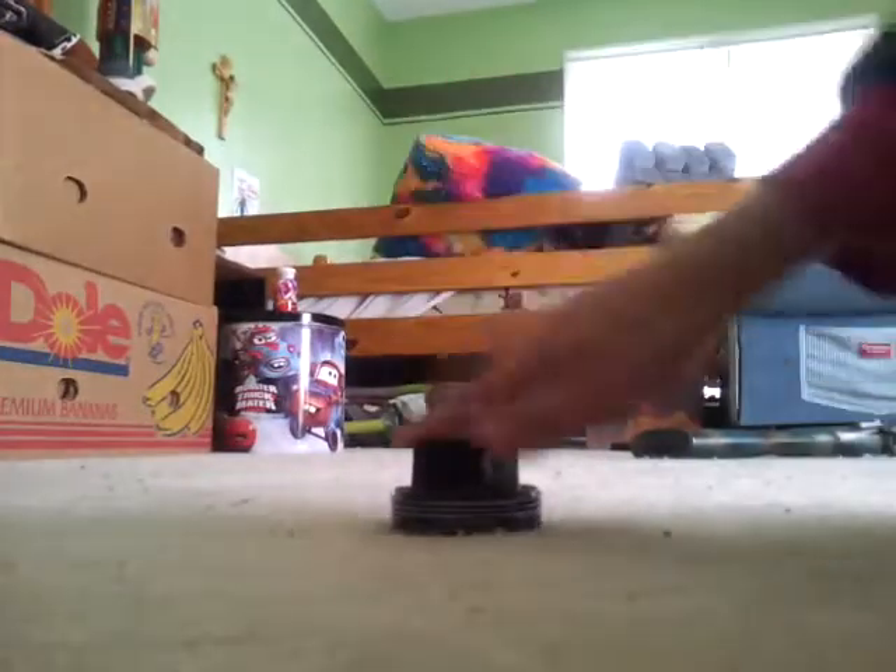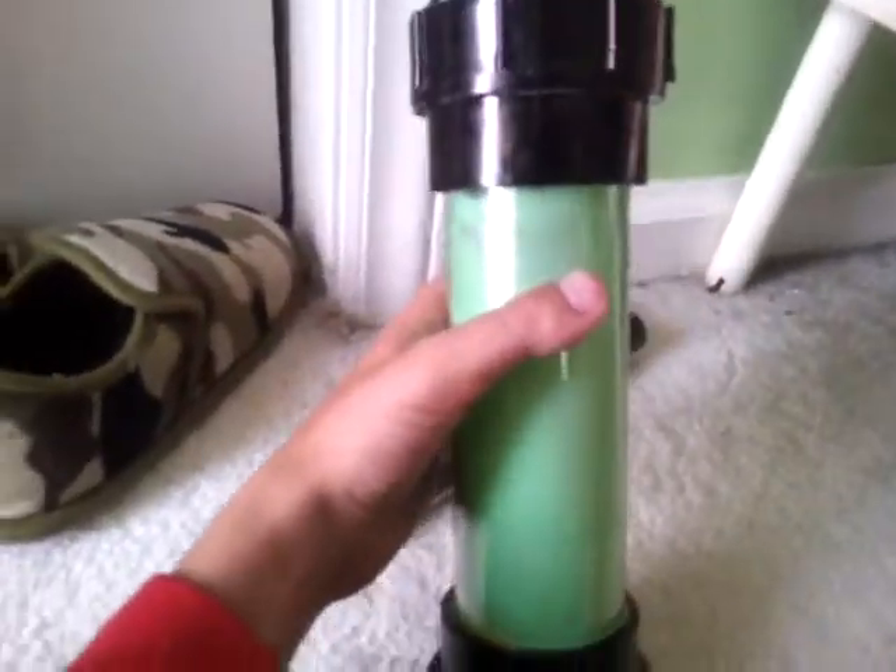Let me plug it back in now. Okay, there. That's your Teenage Mutant Ninja Turtles ooze and ooze container — both of them.